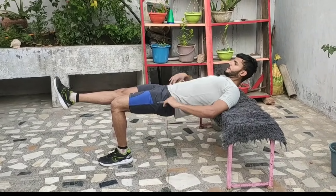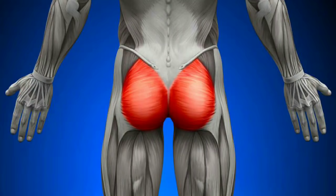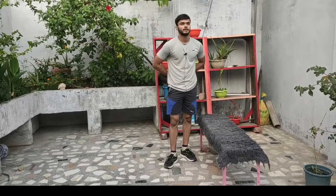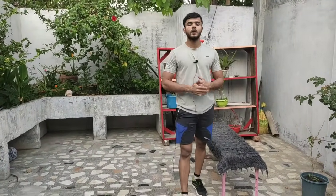You have to do 10 to 12 repetitions on only one leg, and try to feel maximum activation in your glutes. Focus on the stability of the glutes. Do this exercise without load. Many players do this exercise in the wrong form — it is very important to maintain the right form so that you get the full effect.